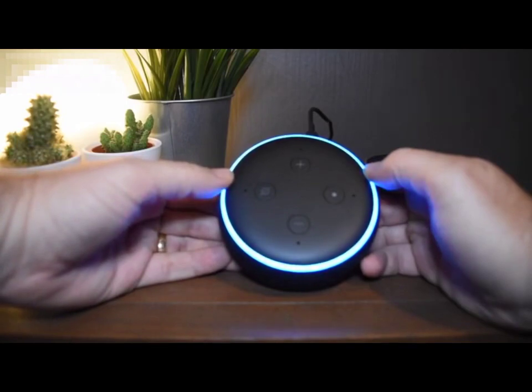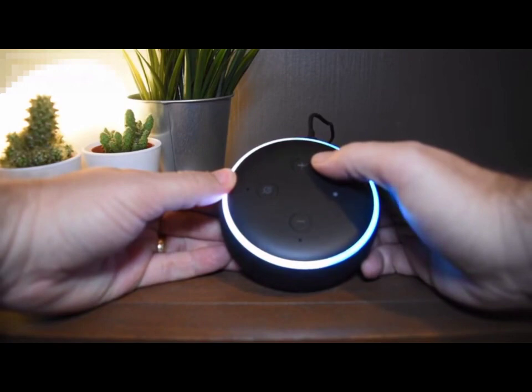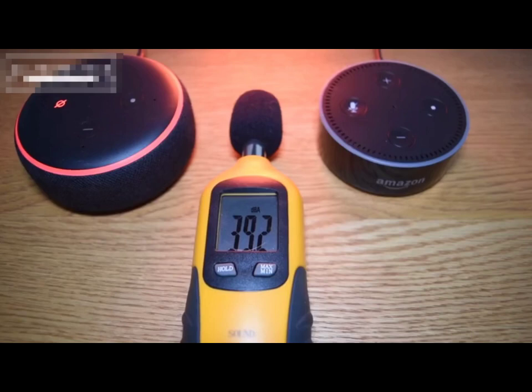The new model has the same four buttons on top but this time it has a microphone behind each one, which should mean hopefully when you're giving commands you're heard better, certainly over louder music.